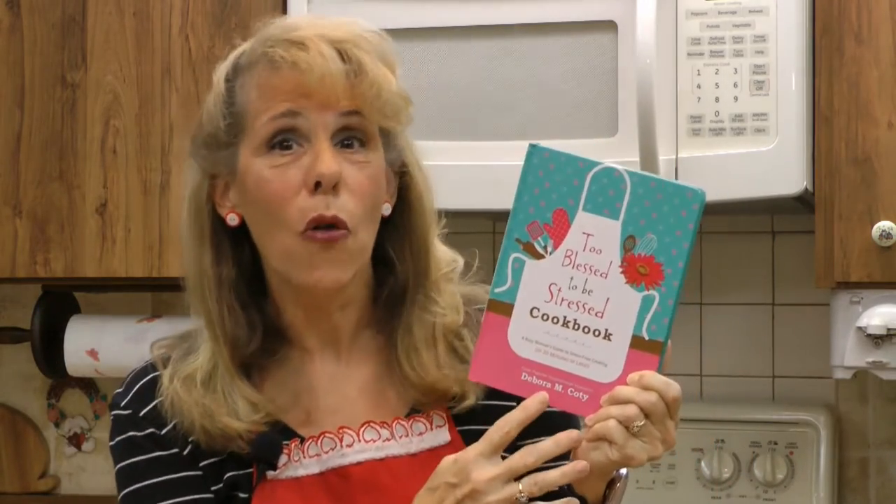Hi! I'm Debra Cody, author of the Too Blessed to Be Stressed cookbook. Welcome to my kitchen. I'd like to share with you today yet another wonderful recipe from my book called Fabulous 15-Minute Fettuccine. It's one of the over 100 recipes in the cookbook that requires 20 minutes or less prep time to help you de-stress your life.